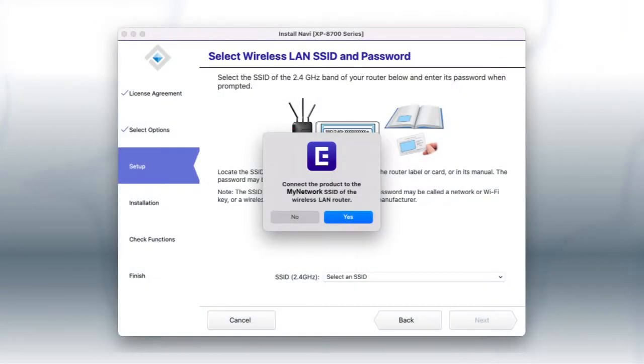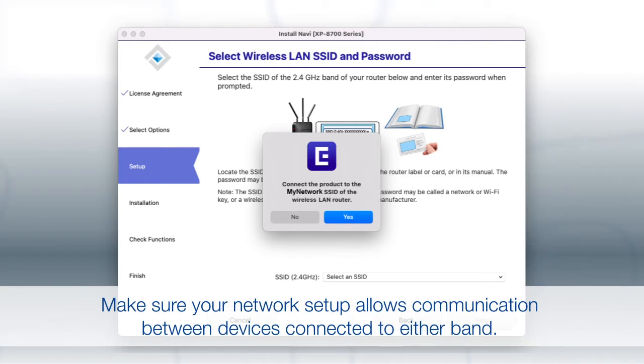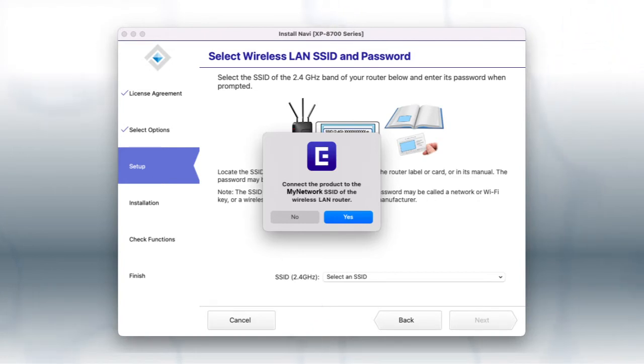If you are using a Mac connected to a 5 GHz network, you see this screen. If you have a dual band router, you will need to connect your printer to the 2.4 GHz band. If you don't have a dual band router, you will need to move your computer and printer to the same 2.4 GHz network.